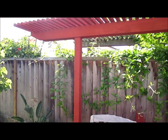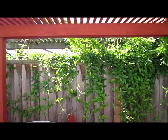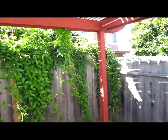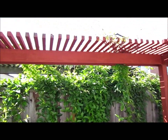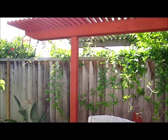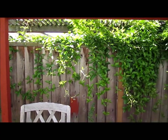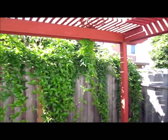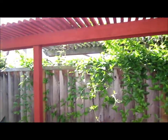Hi everybody, welcome to the video of the day. Today we're gonna trim the little overhang branches that are coming over to my backyard. I know it's been a constant problem but these sure look good when they're there though, so it's kind of hard to complain about it. The advantage is it looks good; the disadvantage is you have to do work. Let's make a video on how to clean this thing up.